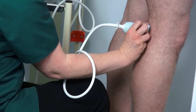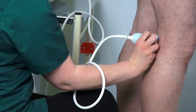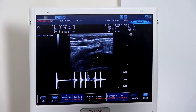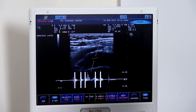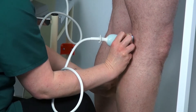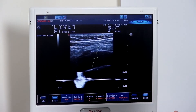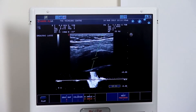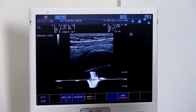Turning into a longitudinal section, we are going to check the competence of the deep vein. Again, the colour wave box is angled appropriately. A nice squeeze on the calf — we can see lovely forward flow, and again cessation of flow, demonstrating the competence of the deep system.